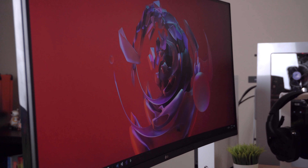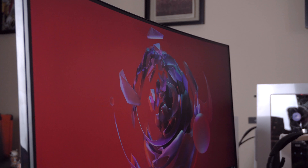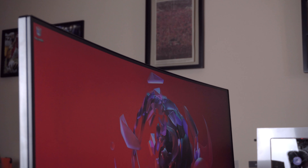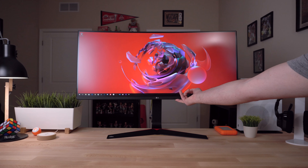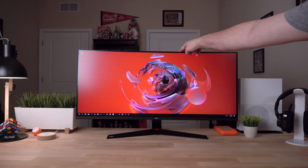The curve on the screen is just enough to allow you to view the edges of the screen without any strain. Though if you're coming from a standard 16x9 monitor, it'll take a minute to get used to turning your head to view some content. The stand is extremely sturdy and can easily adjust up and down, as well as tilt forward and back.